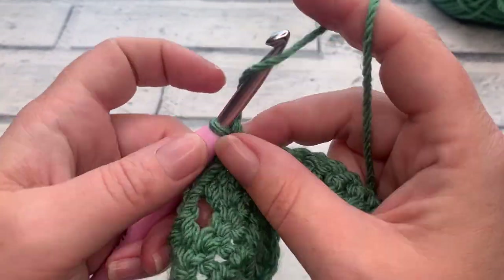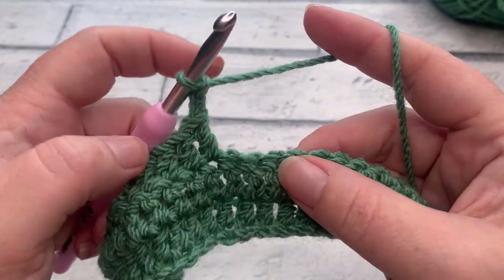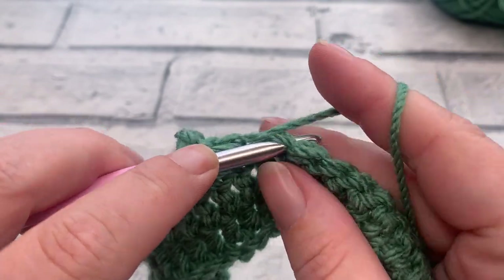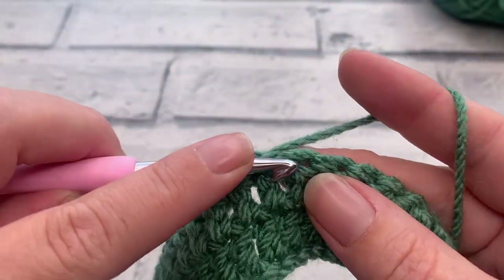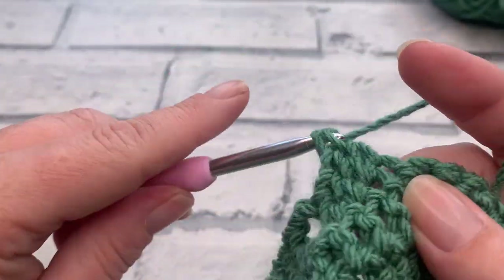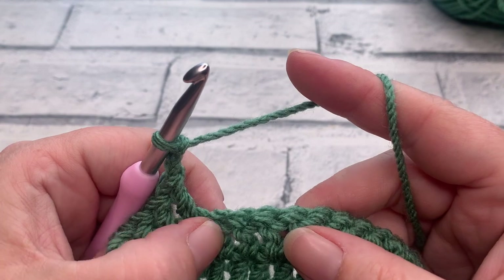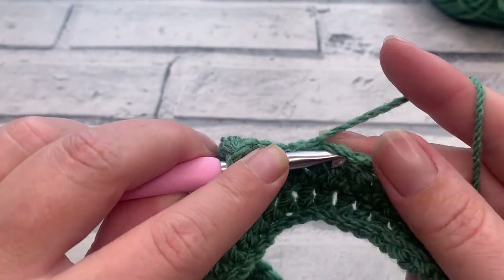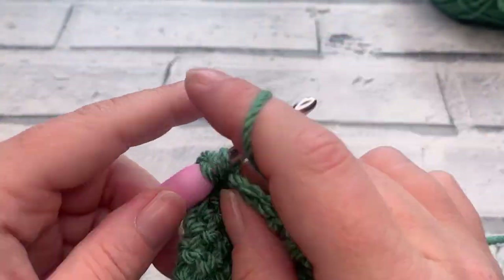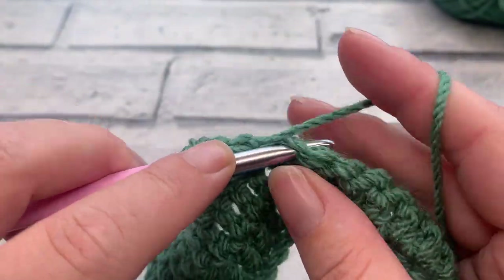Once we've crocheted into those four stitches, we chain two and skip the next two stitches. We repeat this two more times: skip two, work one double crochet into each of the next four; chain two, skip two, work one double crochet into each of the next four. You should now have three blocks of four stitches.